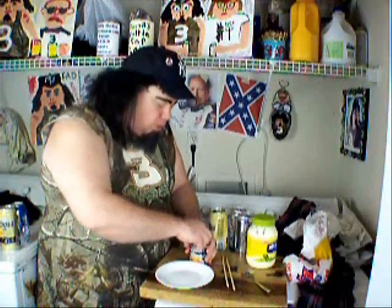The first thing you're going to need is get you some canned sausages. These are chicken vienna sausages and they're really good too. I'm going to open them up.